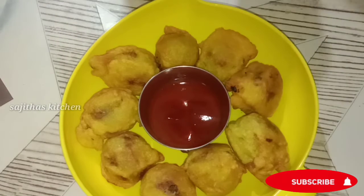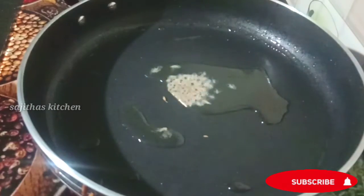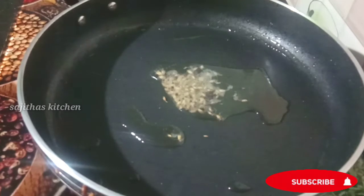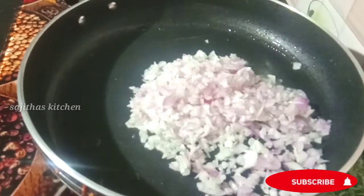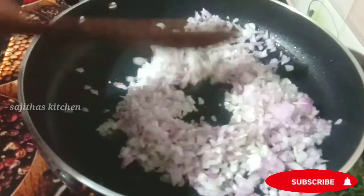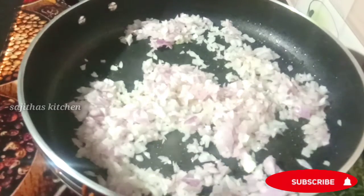I am going to make a pan and put a teaspoon — just a little bit more.